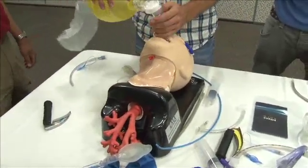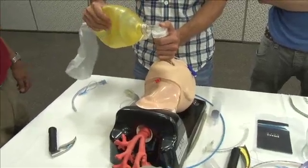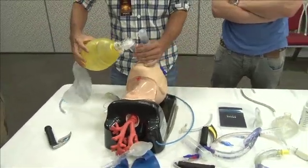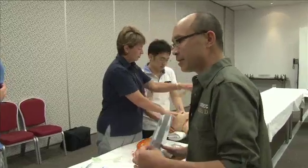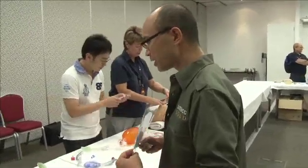Any other head and neck manipulations you can do that might help? You can try extending the neck a little bit. You could try elevating the head a bit. So all those kinds of things that try to improve intubation position will always help you with a supraglottic airway.